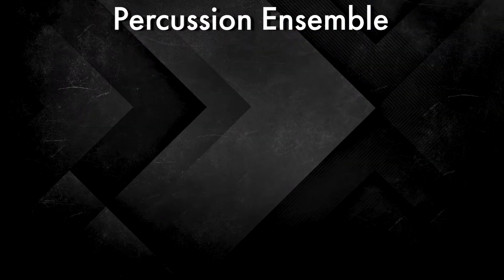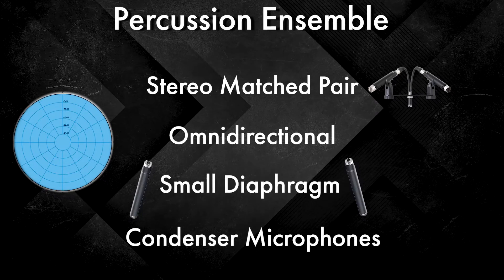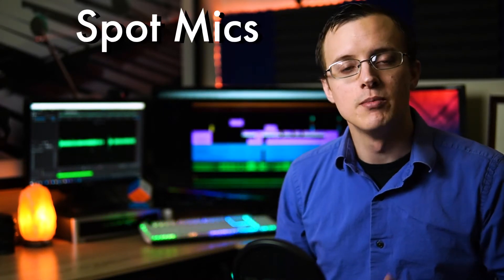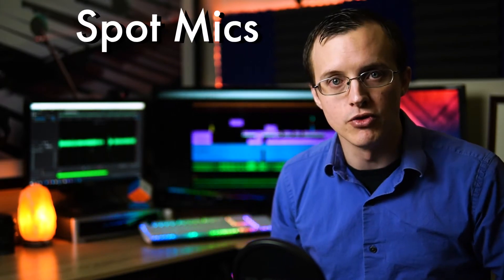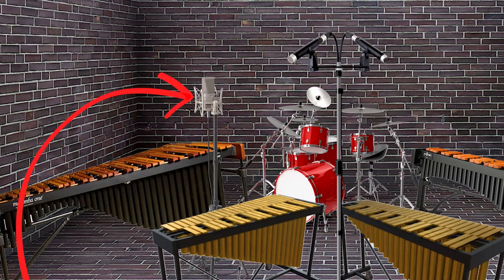For percussion ensemble recordings there are obviously a lot more options. The safest bet is a stereo matched pair of omni-directional small diaphragm condenser microphones. These will get you a nice balance between articulation and natural room decay, which again is also affected by all of the previously discussed factors. If you decide that you want more of a certain instrument or instruments, you can try using spot mics. A spot mic isn't necessarily a specific type of microphone, but rather refers to how we use them — spot micing simply means putting a mic in a certain spot to bring out a little more of that particular sound or instrument.